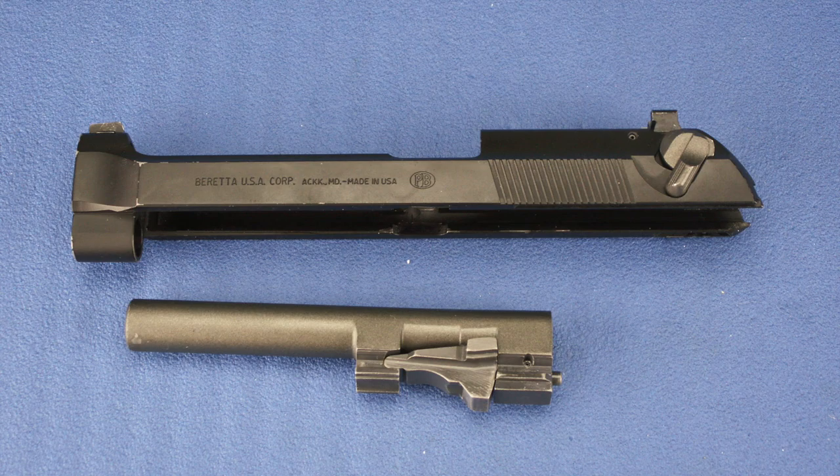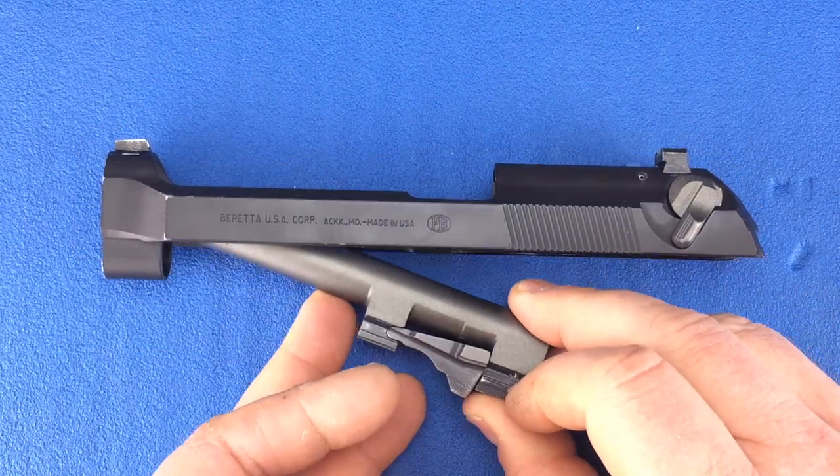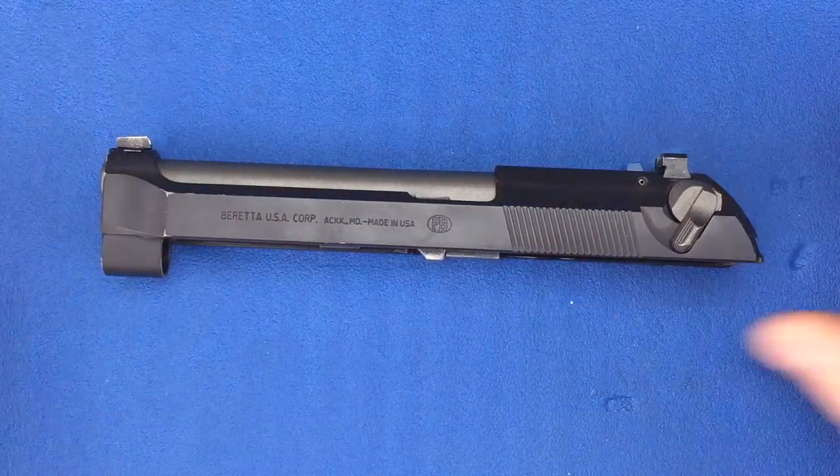For barrel reinstallation, you will need the barrel and slide assemblies. Insert the muzzle of the barrel assembly into the top opening of the slide and push up on the rear to finish installing the barrel.